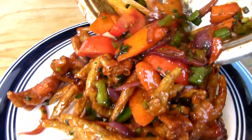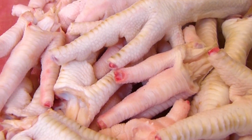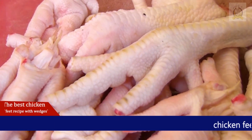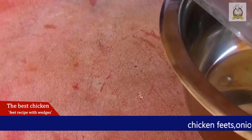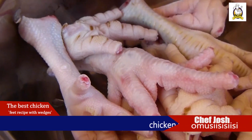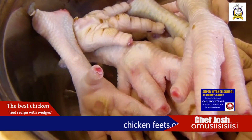These are called chicken feet. We are going to try it out. I will try it out.